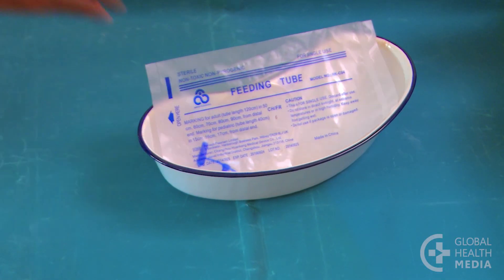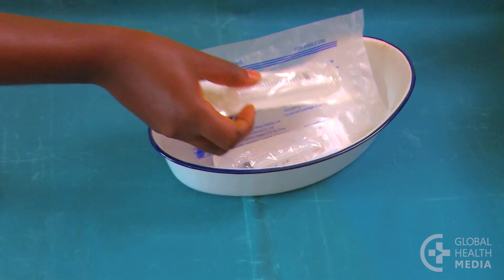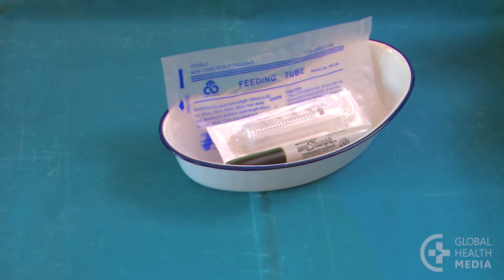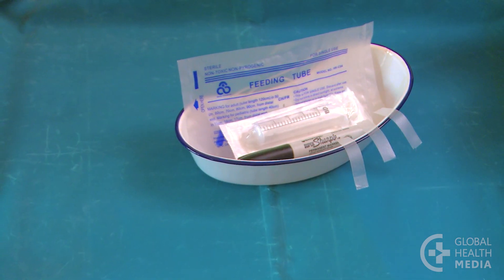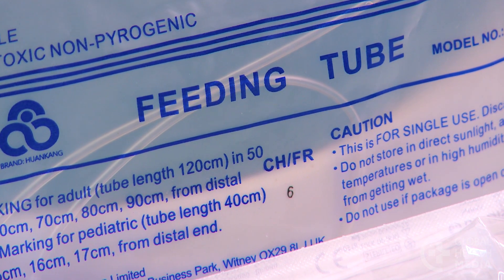Assure the mother that this is safe and will not hurt her baby. To start, gather the nasal gastric tube, a five milliliter syringe, a feeding syringe, a marker, and tape. A five or six French gastric tube is best for a small baby.